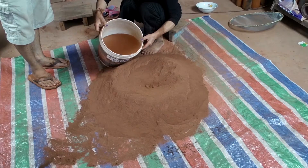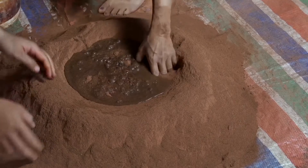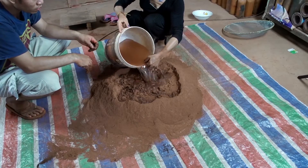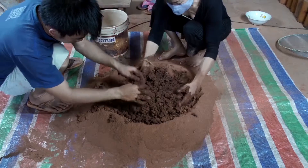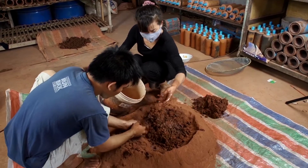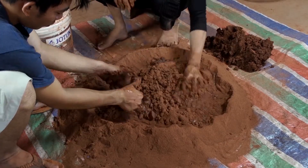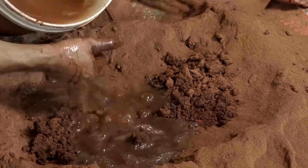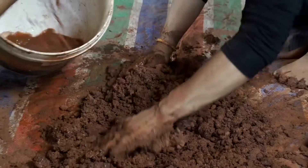Form a well in the middle of the dry mixture and begin adding water. Slowly pour in the water and begin mixing our wet clay. Keep slowly adding more water and mixing with the hands to form wet clay. Knead the dry clay into a wet compound. When some of the clay has achieved the right consistency, set it aside and continue adding water until all of the dry material becomes moldable wet clay.